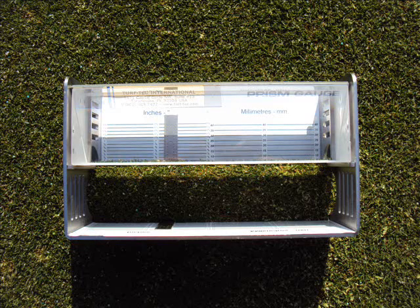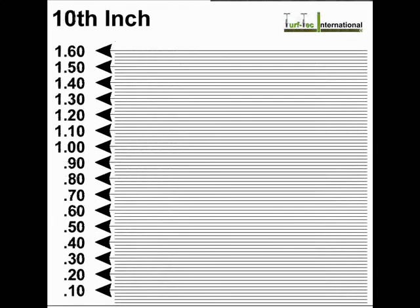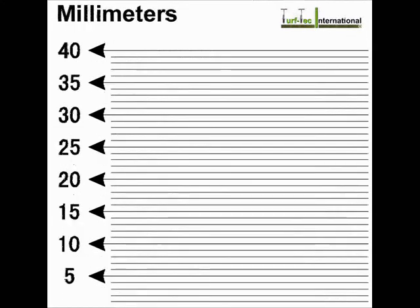The Turf Tech Grass Height of Cut Prism Gauge is calibrated in eighths of an inch, sixteenths of an inch, tenths of an inch, and millimeters.